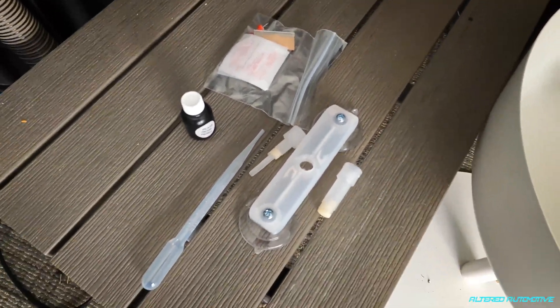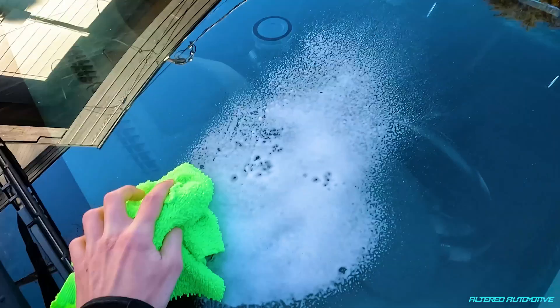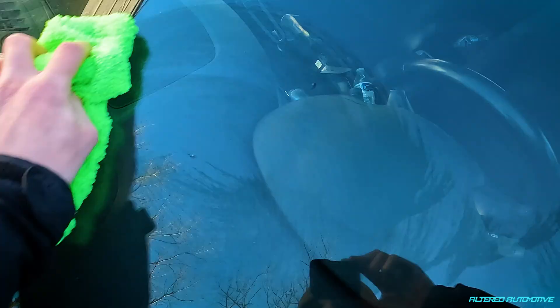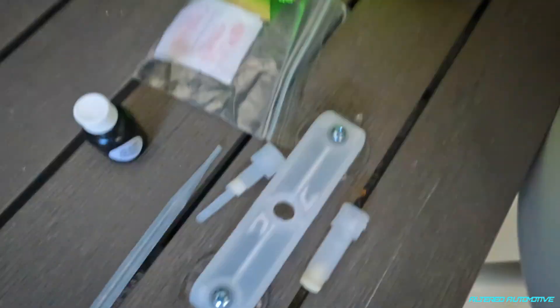There's never a plan with this channel, but there's always some sort of final product, so let's get this going. This is the main one I want to try — that's the biggest chip I have. Not too sure if the temperature is going to affect how this turns out; it's about 40 degrees out, so I'm interested to see if that will affect the results.